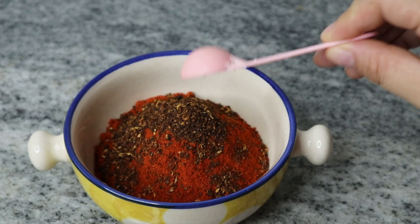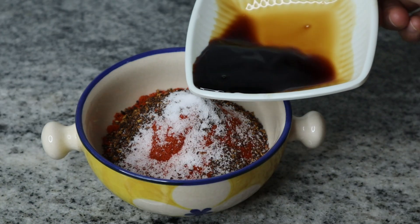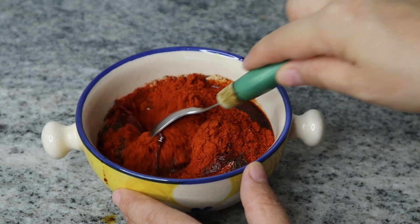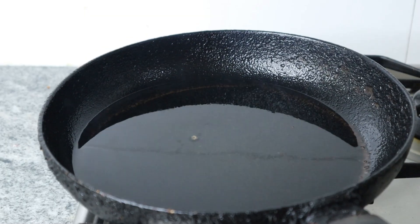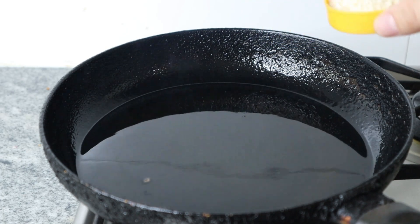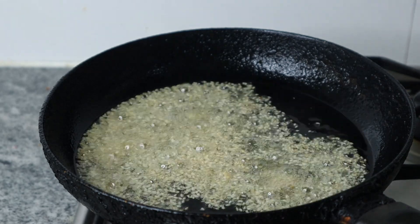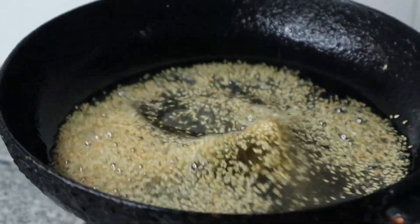Next is Sichuan pepper powder — if you don't have it, you can skip this. Add just a little bit of salt and 2 tablespoons of light soy sauce. Mix this together. Now the oil is already heated, so we're going to add 1 tablespoon of sesame seeds. Once I add the sesame seeds, just turn off the heat and pour this hot oil on top of the chili mixture.